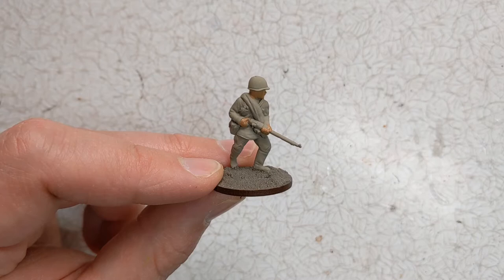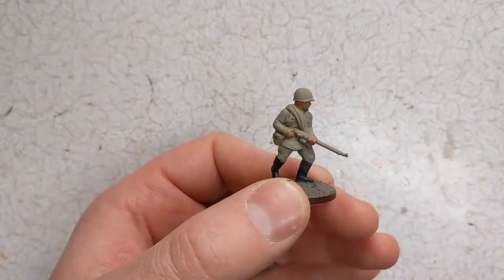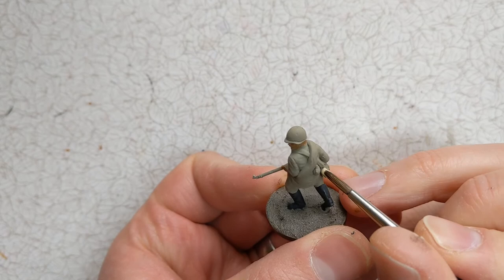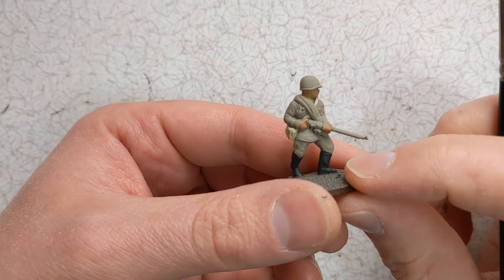While the skin dries we'll tackle a different area on the model. I've got some Vallejo Black Grey for the boots. For the canvas of his bag I've got some Army Painter Skeleton Bone, and I'm painting the strap over the shoulder with this as well. With some Vallejo Flat Earth I'm going to pick out pouches and webbing.